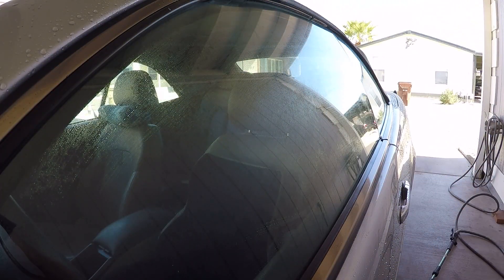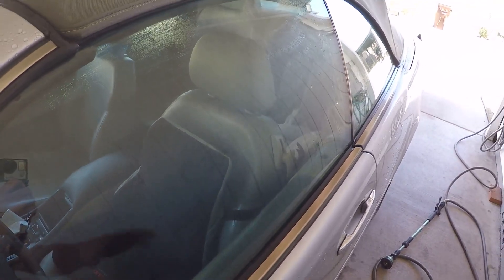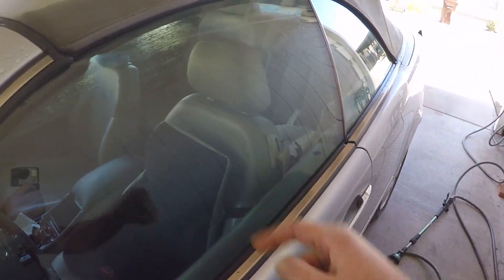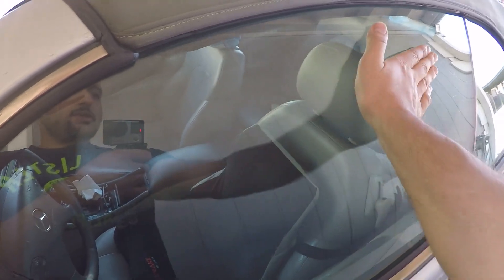This stuff smells really good. I've applied it to the glass here. I'm going to wait for it to dry a little bit and then spray water again onto the glass to see how it does. Now that the surface is completely dry, it actually feels smoother and slicker.